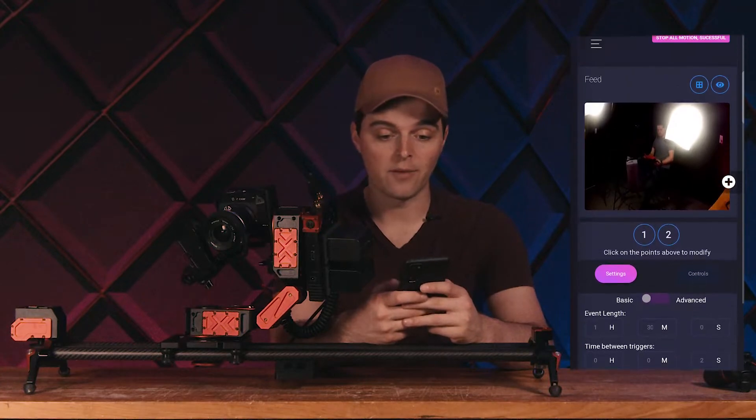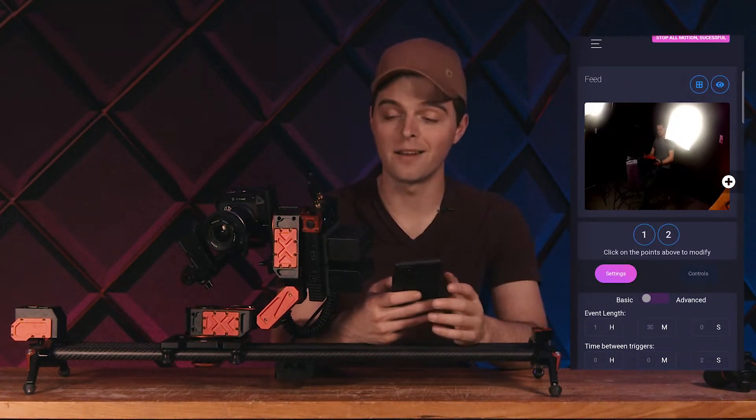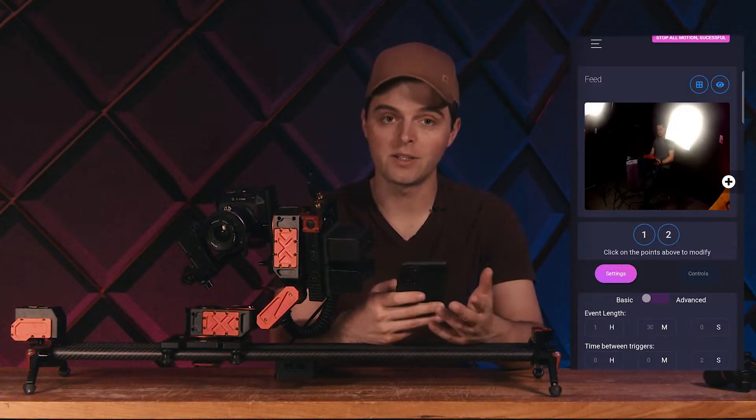So now I'm connected. If I was to power down Xebo, I would just power it back up, go through the same process again — boot it up and connect to it, and away we go.